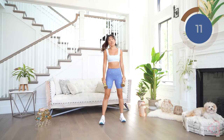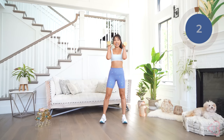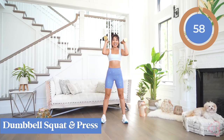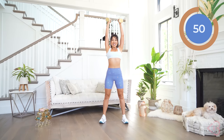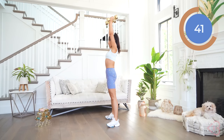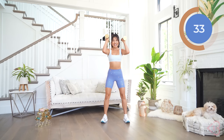Now we're gonna go into the dumbbell squat and press. I'm gonna keep my same weights here — gonna get a little bit of shoulder action. Keep those legs hip width apart, heels pressed to the floor. Ready? Let's go. Squat and press. Making sure you don't arch your back here. Down for two and lift. Look how low my butt goes. Down and lift, squeezing the core.